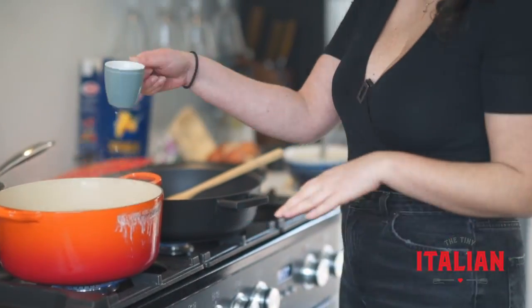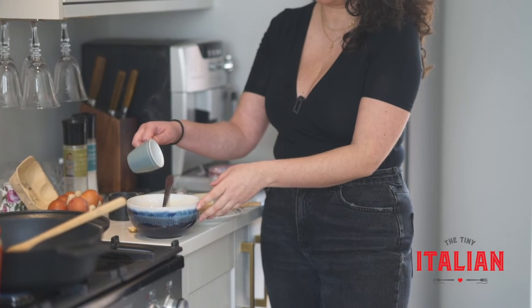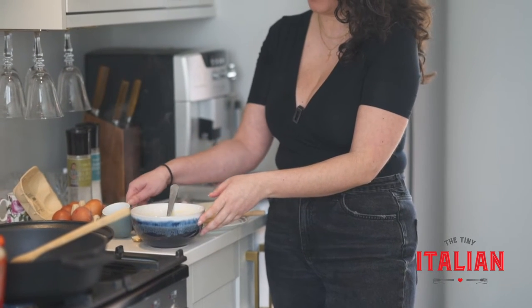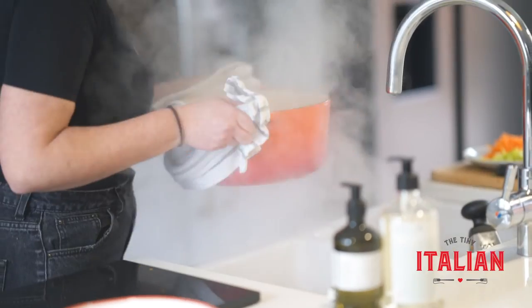While the pancetta is cooking, take a little bit of the pasta water and add it to the egg, pecorino, and pepper mixture to loosen up the sauce a little. Then the pasta is ready to drain — strain that off.